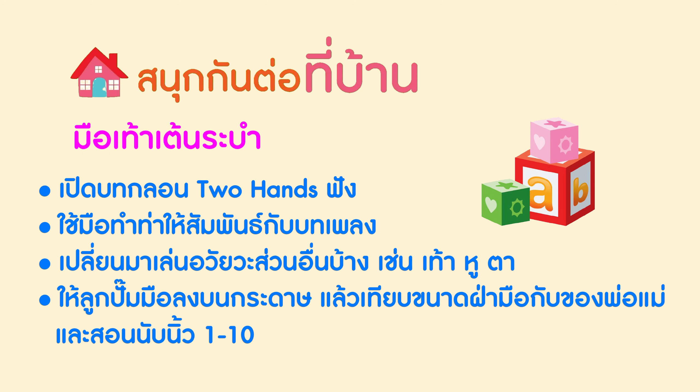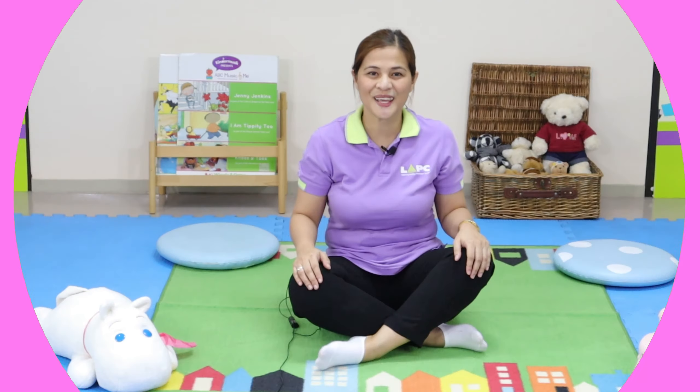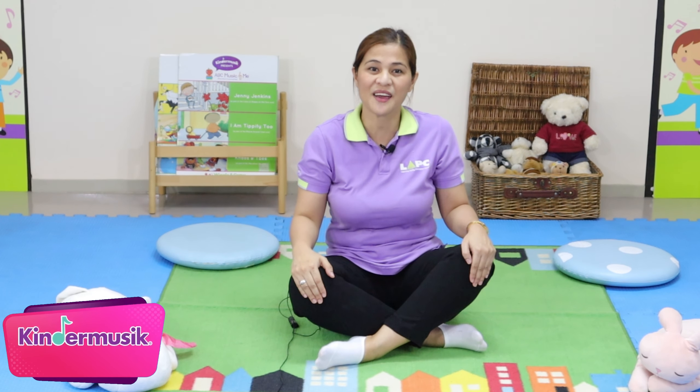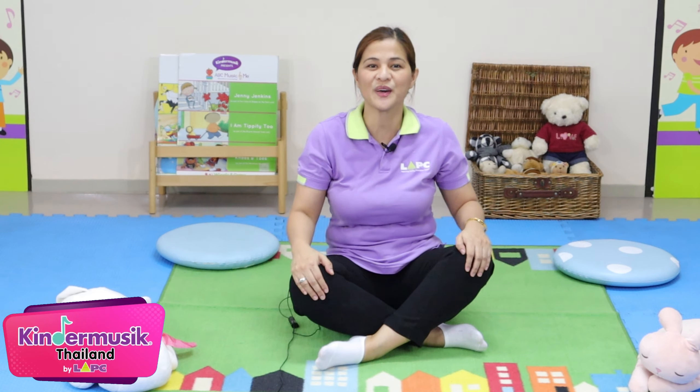This video is a production of WGBH. Hello, welcome back to Kinder Music for Kids with Cherry. Let's have some fun with your children.